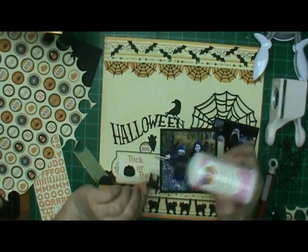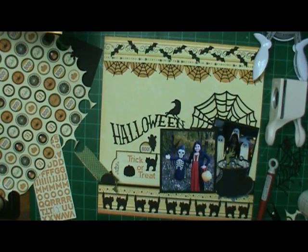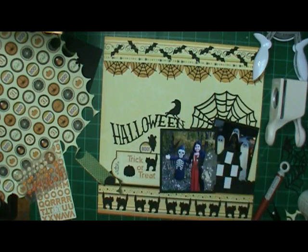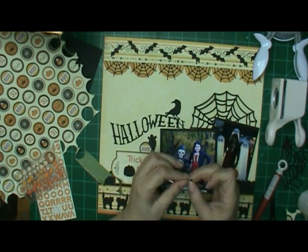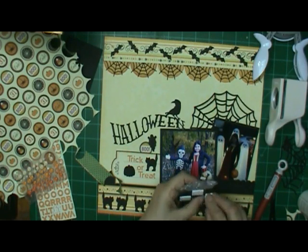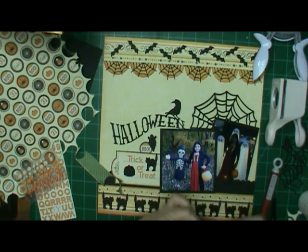And I'm putting adhesive on the cat. That one is supposed to be a pumpkin — I guess not a jack-o'-lantern since it doesn't have eyes cut out of it, but yeah, it is a pumpkin. And I put foam adhesive behind the cauldron so it would stand up a little bit. I tried it in a couple of different places to get the legs to look decent.